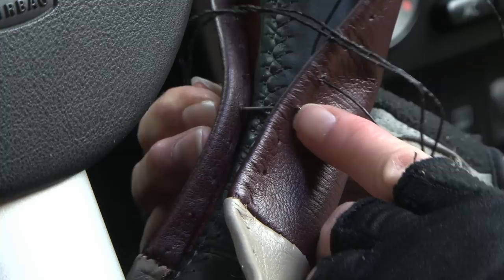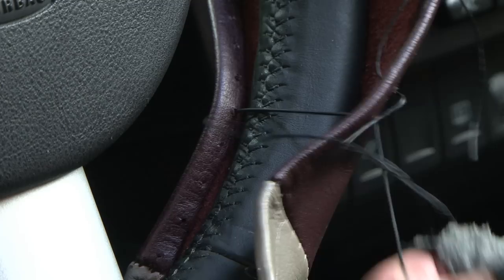Then insert the needle through the rear hole directly behind the starting front hole and diagonally through to the next front hole to the left. Pull the stitch tight and continue lacing in this manner. Pull each stitch tight as you lace to lock the edges of the steering wheel cover together — you cannot tighten more than one stitch at a time. Remember: tight is right.